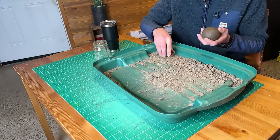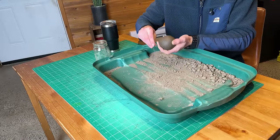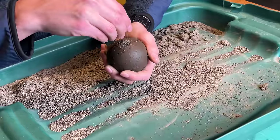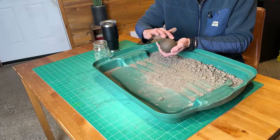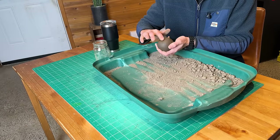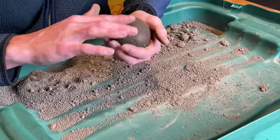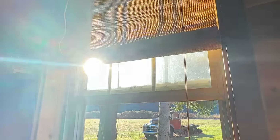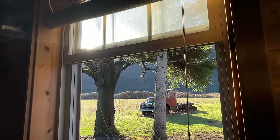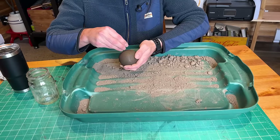Now you use some of this dry dirt and apparently you just sprinkle it on and then gently rub it in, and repeat this process for like an hour or more. Spoiler alert — it was more. I was doing this for almost three hours. The sun was coming up, the birds were chirping, and I was just working away smoothing out my dirt ball.